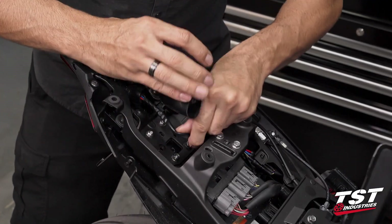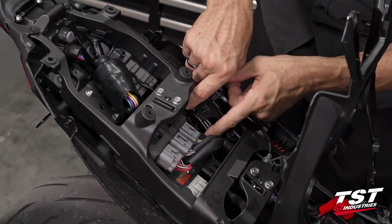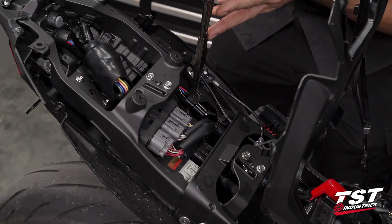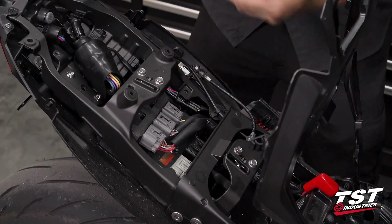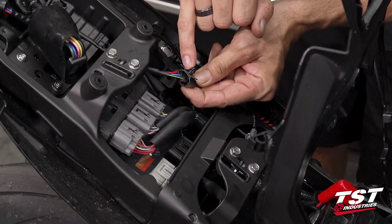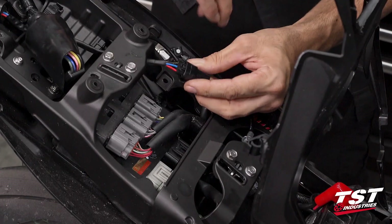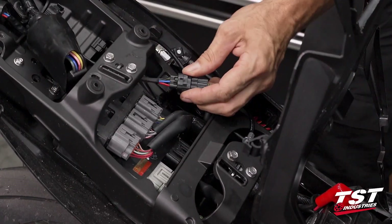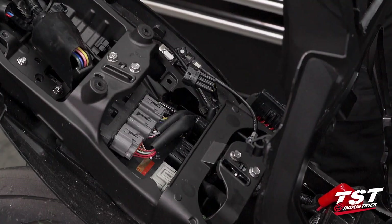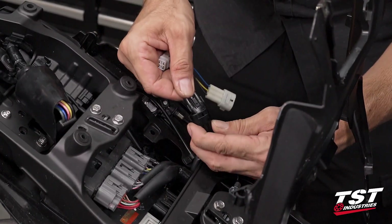We're going to open up this clip and push the wiring to the side. We have our tail light wiring coming through this loom up to this area where you see the connector, which is hung on the frame via a clipping feature. If we collapse the leaflets on the clip, that permits the plug to come out and gives us easy access to unplugging it. On the opposite side is the locking feature for the actual tail light connector — I like to put a small screwdriver in there to unlock it and withdraw it.